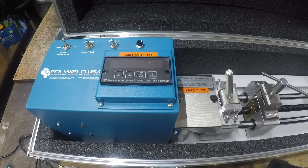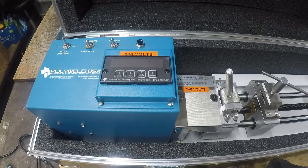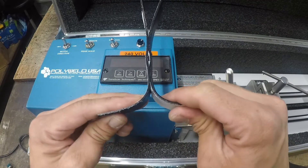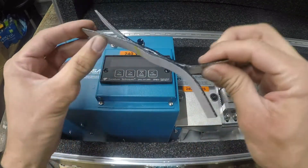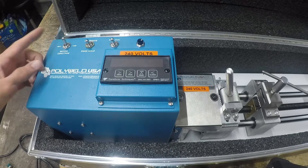In this video I'm going to go over our field tensiometer. This field tensiometer gives you values of the force it takes to pull apart a peel or a shear test on a wedge sample test or an extrusion test.